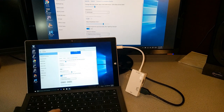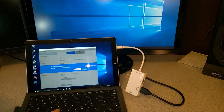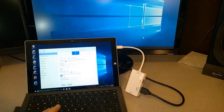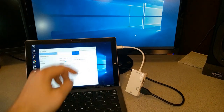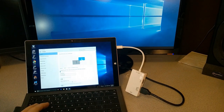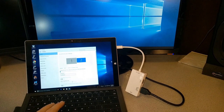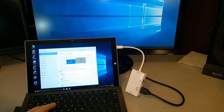We can come into Settings, go to System, then Display, and change this — maybe we want to extend these displays. Apply that and now we have two separate displays. As you can see, when I get to the top I go right through to my next monitor. That's because of how they're structured. If I had them to the side I'd have to go out the side to the next monitor.